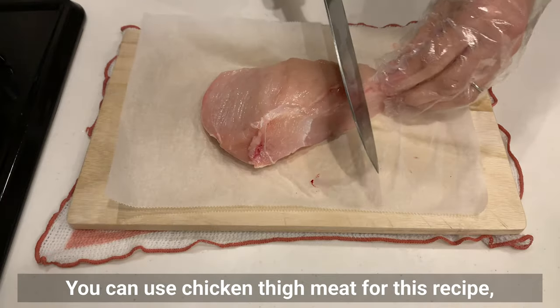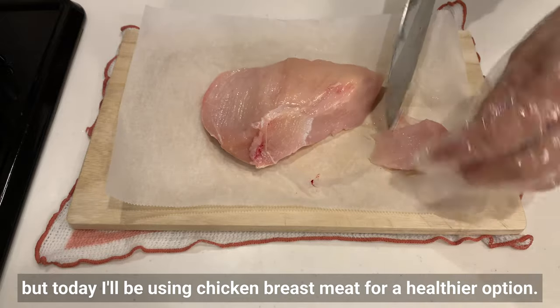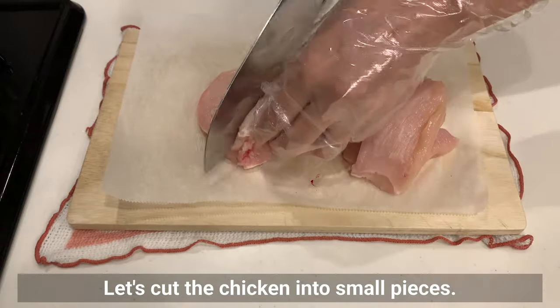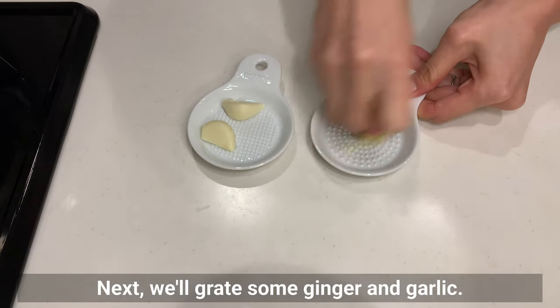You can use chicken thigh meat for this recipe, but today I'll be using chicken breast meat for a healthier option. Let's cut the chicken into small pieces. Next, we'll grate some ginger and garlic.